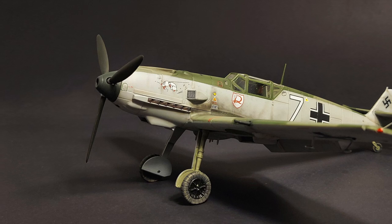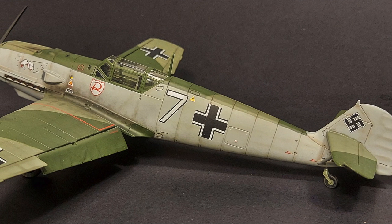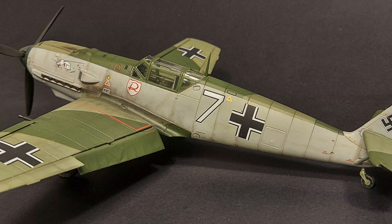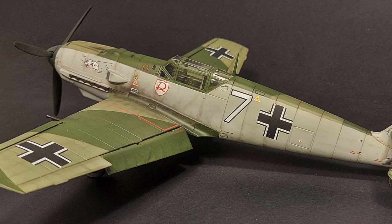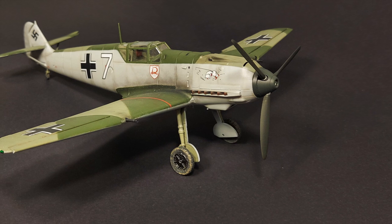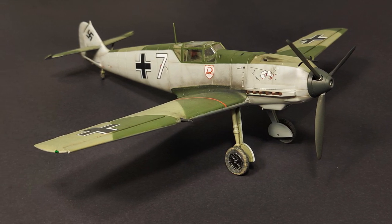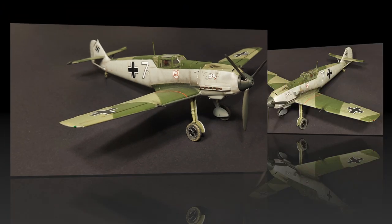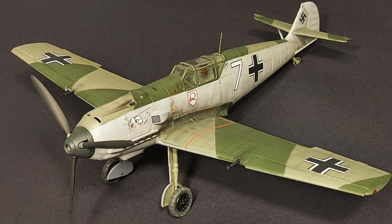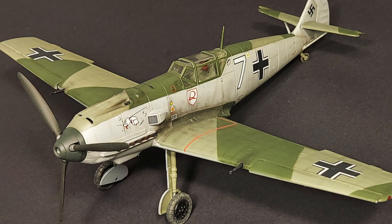I really enjoyed building this kit — it was a fun and pretty simple build. There weren't any real challenges in construction and there weren't any major gaps that needed filling, so the fit and design of the kit went together pretty well. The kit decals weren't bad; I used a couple of those in combination with the Eduard decals. I've read some poor reviews on the stock Airfix kit decals, but I didn't really have any trouble with them — they were a little bit on the flat side, but to me that's not a big deal.